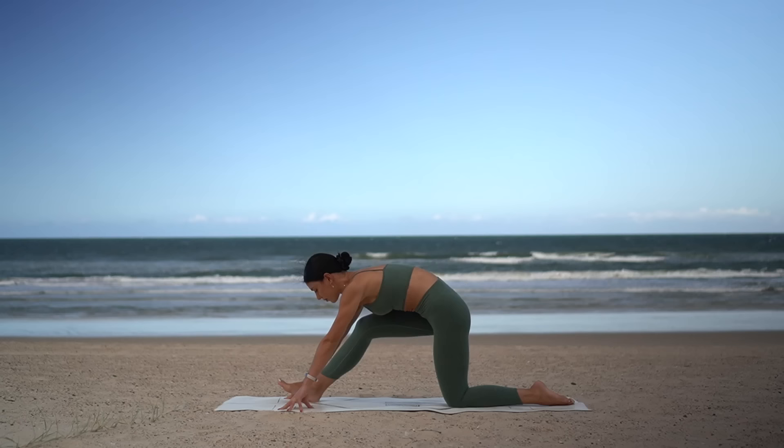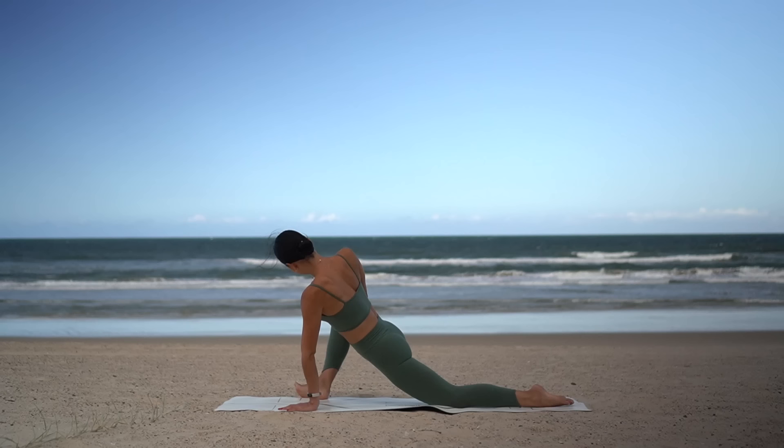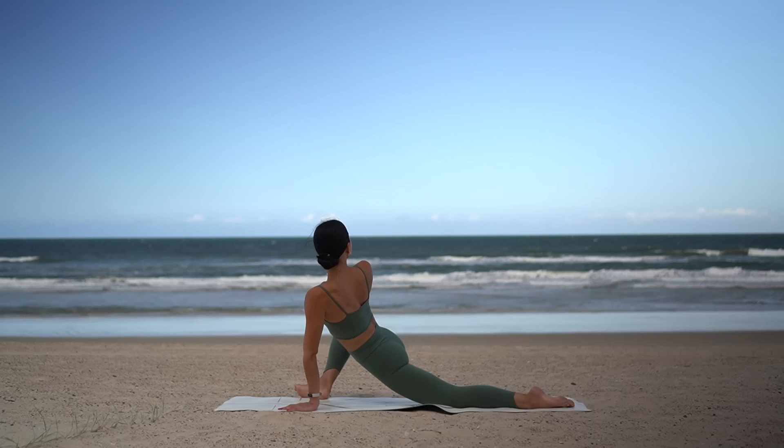Now let's re-bend our right knee, coming into our low lunge. Heel-toe your right foot out to the outside edge of your mat, keeping your toes turned out. Roll onto the outside edge of your foot and gently press your right knee open with your right hand, looking over your right shoulder. Take nice deep breaths here as you melt into this stretch.